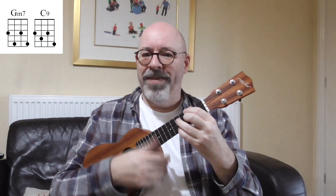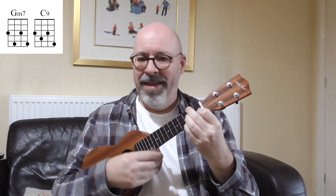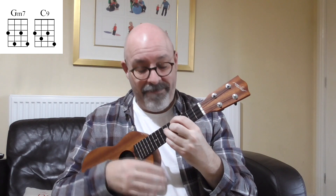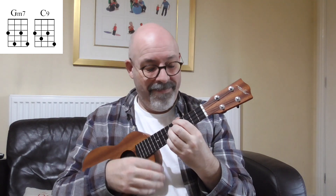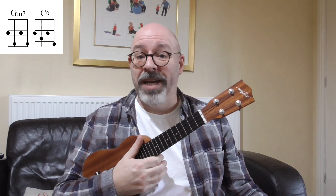So just being able to do that is really going to help you find your way through jazz tunes. It's two things: it's a nice little vamp, and it's two chords out of one of the most common jazz progressions there is — and you can change them with one finger. I hope you've enjoyed this one, I'll see you soon. Bye bye.